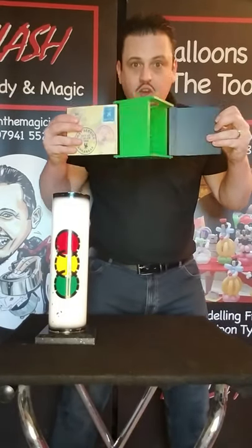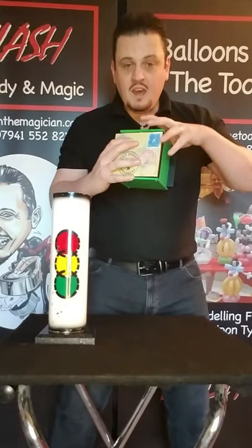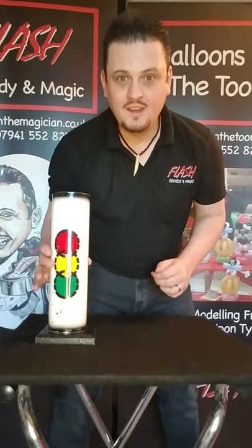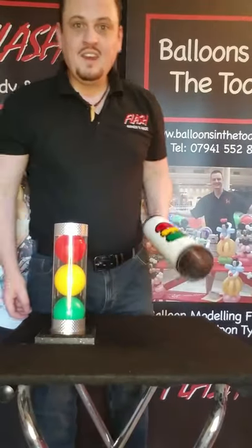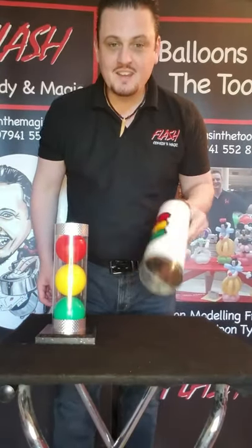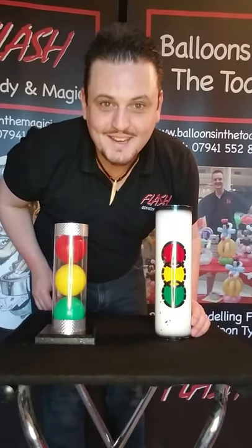We're going to send the bulb away — magic mail is much faster. Watch this: one, two, three — it's gone! It's actually disappeared. That means they will send us a new bulb also by magic mail, and it's back! And that is the traffic light trick. Thanks Finn and Lorna, hope you like the trick — bye bye!